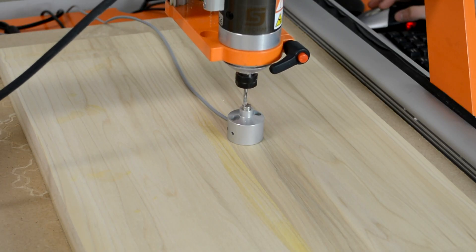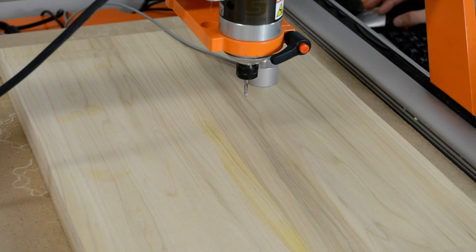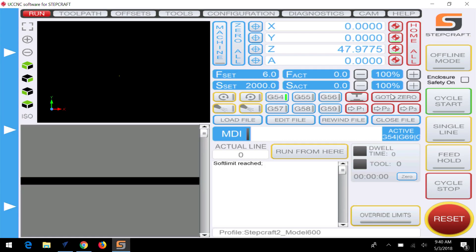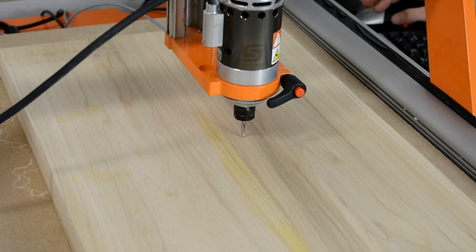This process will be repeated twice to ensure the highest accuracy. Once finished, you can remove the tool and by pressing the go to zero button, you will see that the tip of the cutting bit will be perfectly against the surface every time.